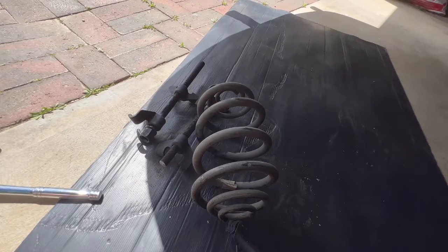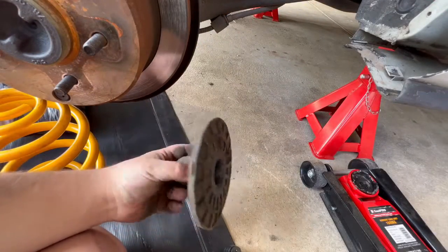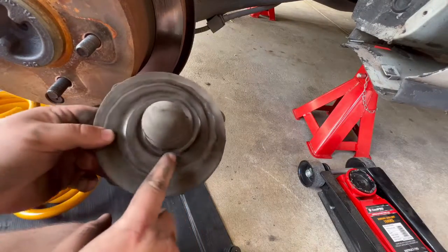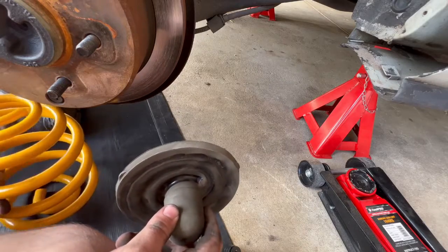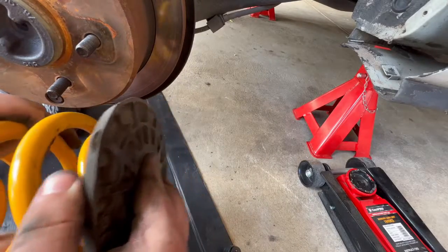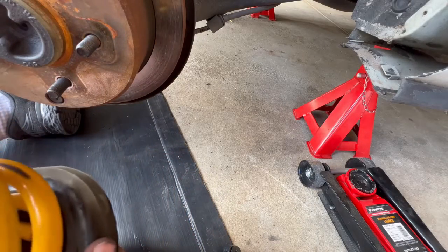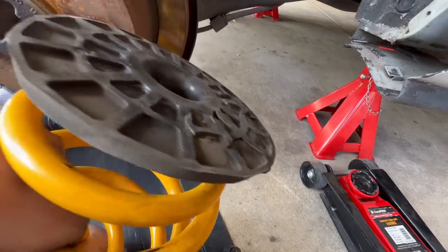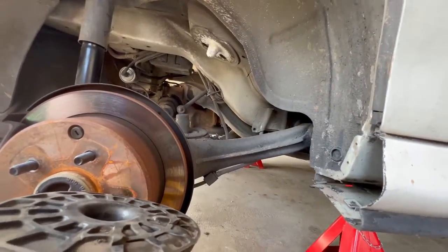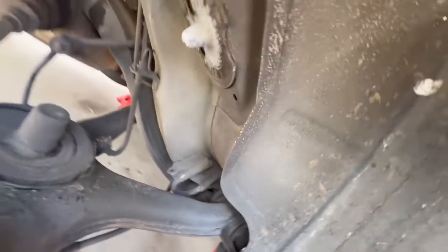The spring is now off and we're ready to switch over to the new spring. Grab the bump stops from the old spring — mine has a nice dent in it which makes it easy to line up. Just line up the top of the bump stop with the top coil of the new spring and pop it in, then spin the coil until it lines up. Now the spring should have two raised parts that slot into two little holes on the upper spring seat.